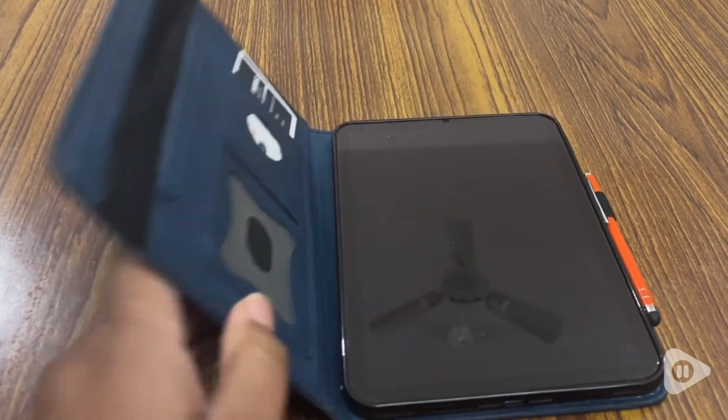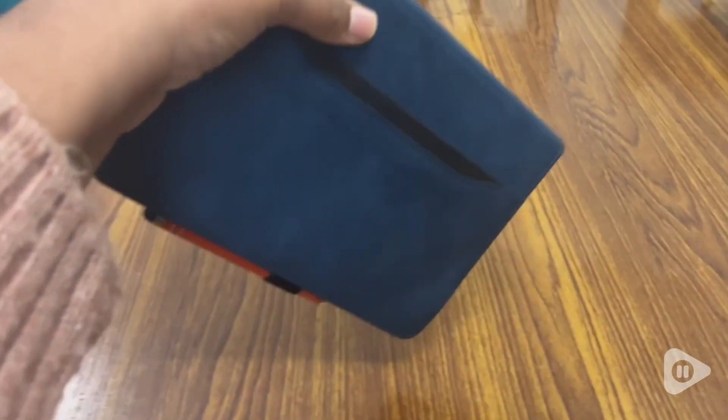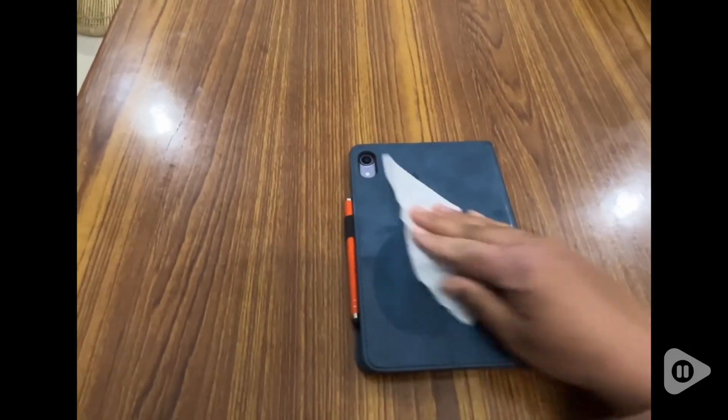The material is the type of material that grips well, so it's not going to easily slide off your hand, but it also cleans really well.